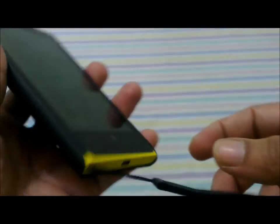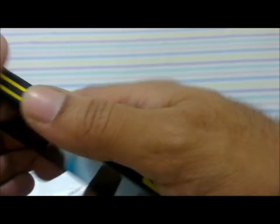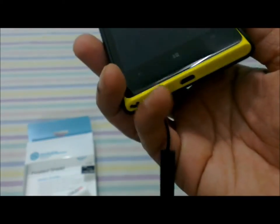Once you put on the case, I think you can pretty much forget about it. The case fits snugly on the device and the textured back gives an extra grip while holding it. I like the device and I like the protection case as well. This is from a Chinese company called Nilkin.